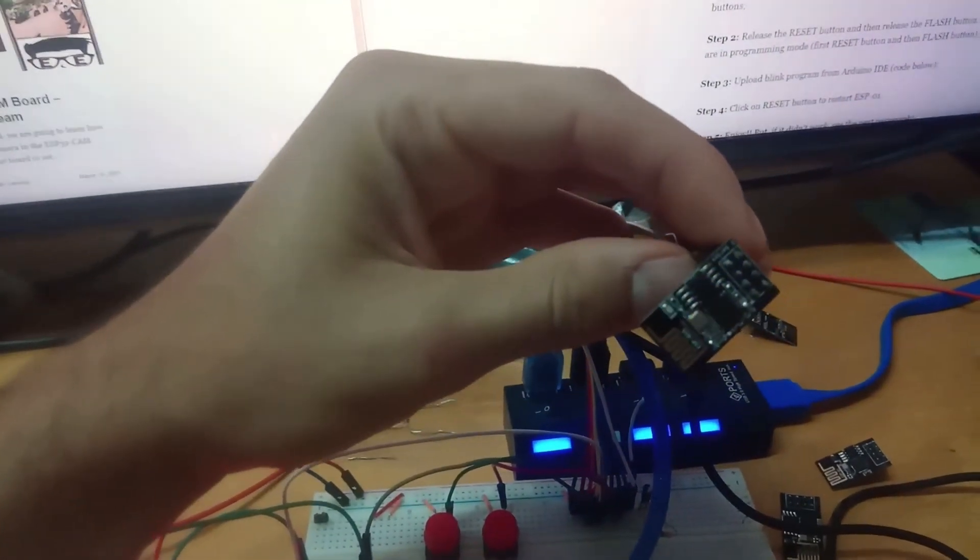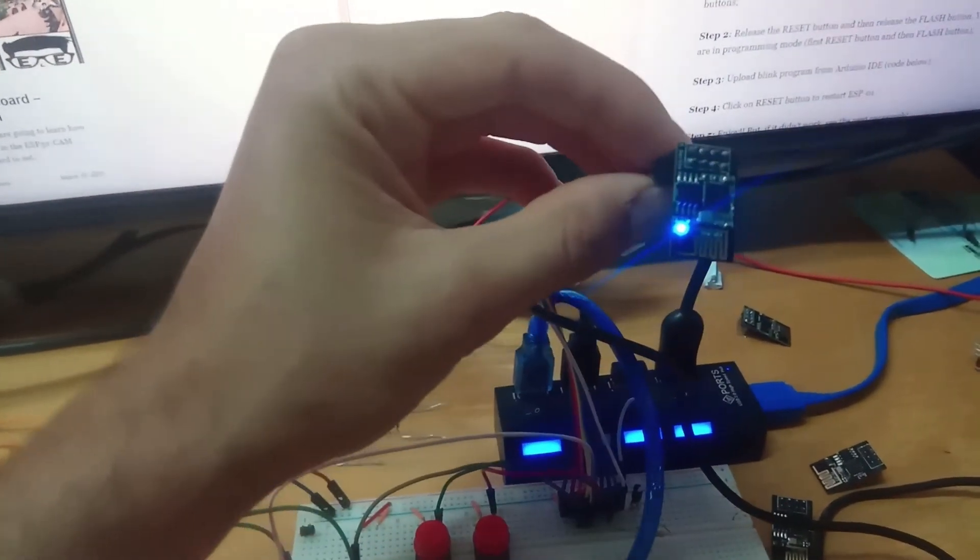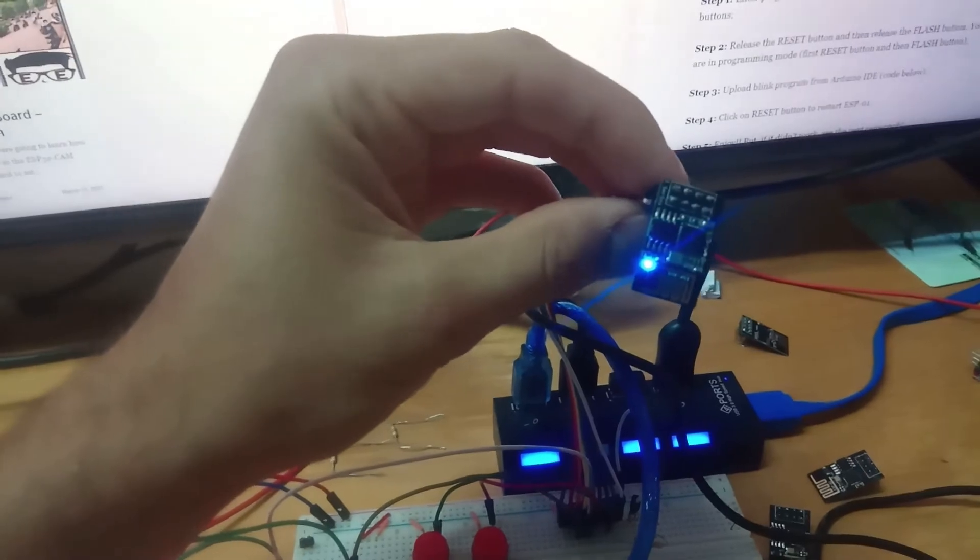As you can see, the ESP01 is blinking a LED — a blue LED. It's done.